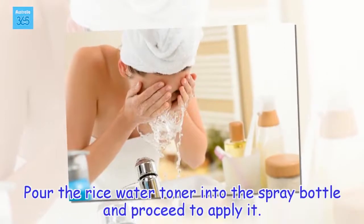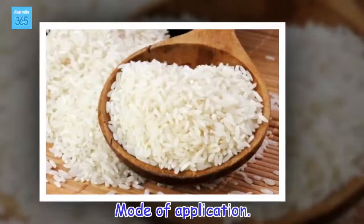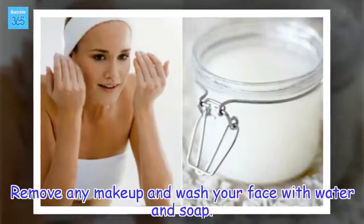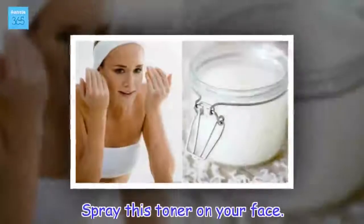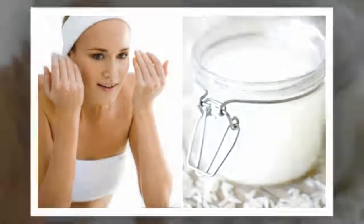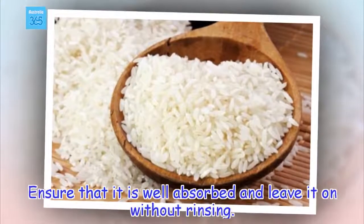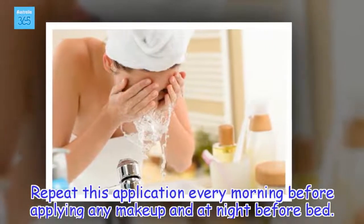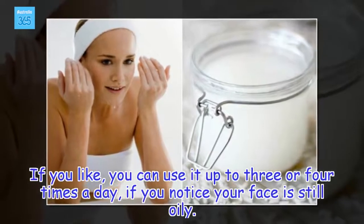Pour the rice water toner into the spray bottle and proceed to apply it. Remove any makeup and wash your face with water and soap. Spray this toner on your face, ensure that it is well absorbed, and leave it on without rinsing. Repeat this application every morning before applying any makeup and at night before bed. If you like, you can use it up to three or four times a day if you notice your face is still oily.